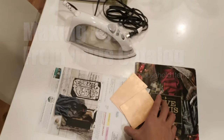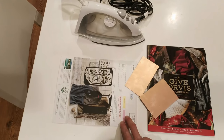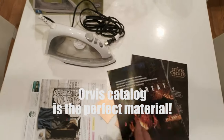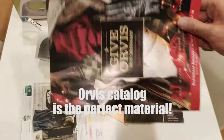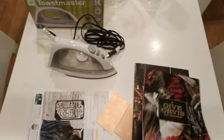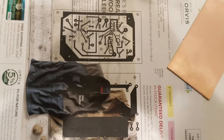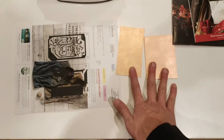I have two copper plate PCB boards here and the printed layout. You need to be careful with the paper you're printing on — I'm using an Orvis catalog, choosing the high glossy paper. It needs to be fairly thick so it feeds through the printer fine, and you have to use a laser printer.